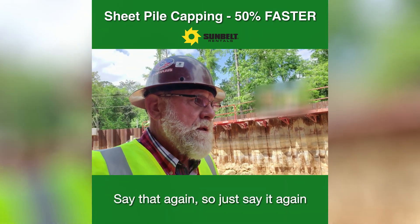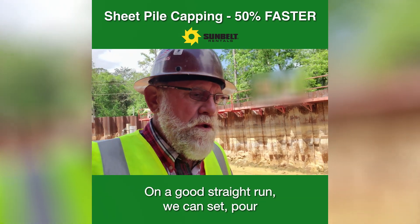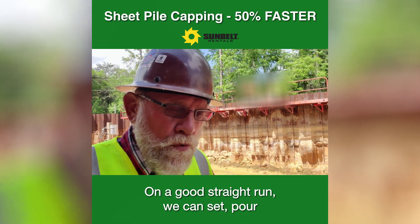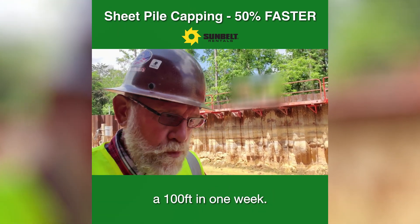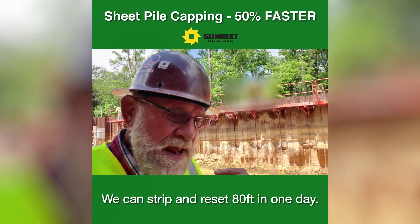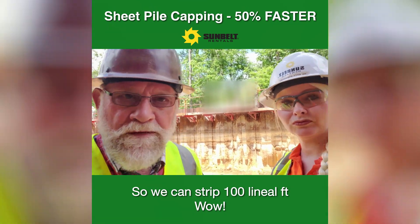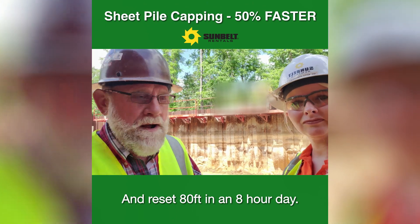How much can you get done in a day? On a good straight run, we can set and pour a hundred feet in one week. We can strip and reset 80 feet in one day — strip a hundred lineal feet and reset 80 feet in an eight-hour day.